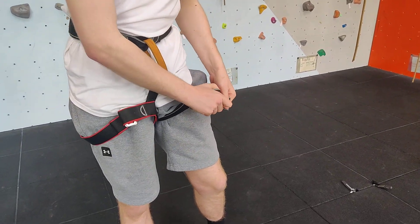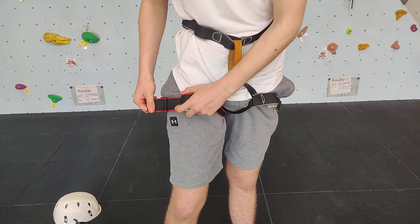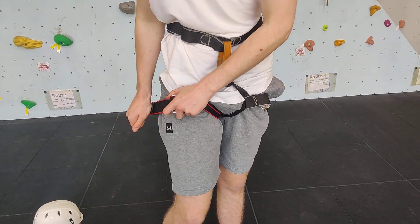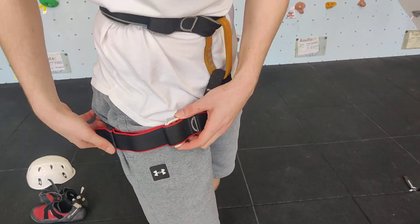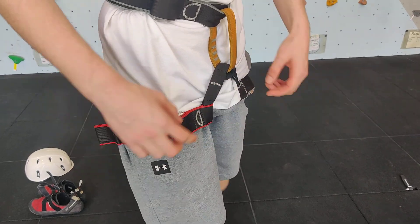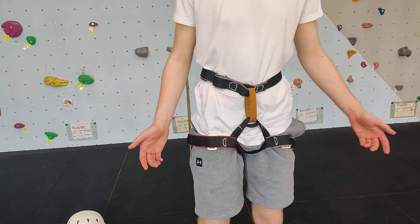We can then tighten up the leg loops. Because there are two buckles here, we don't need to back-loop our harness.